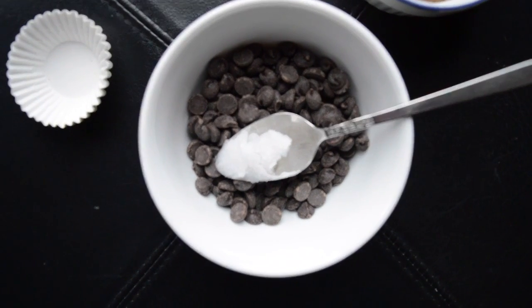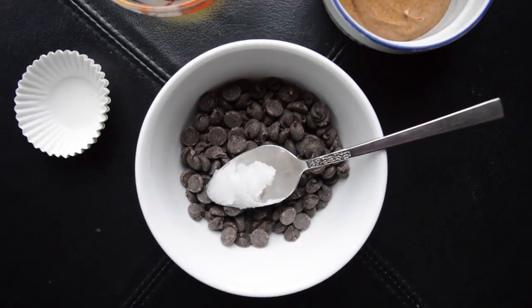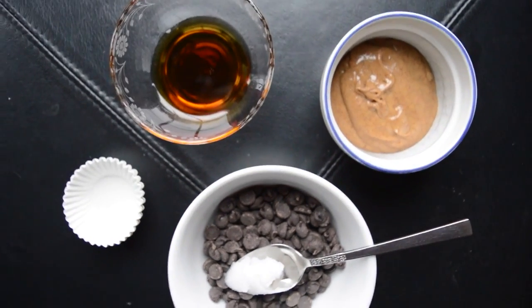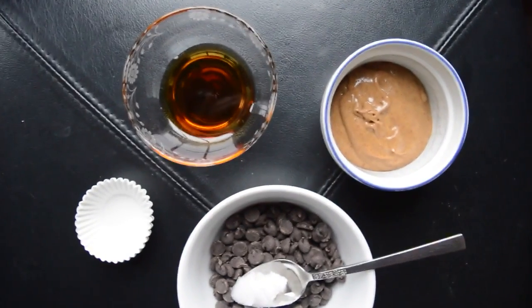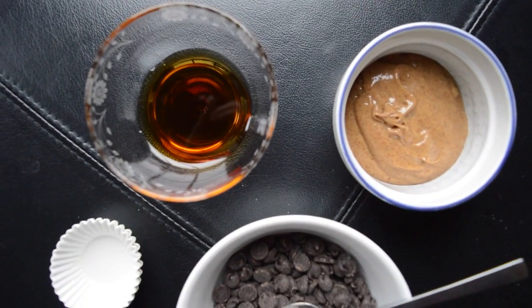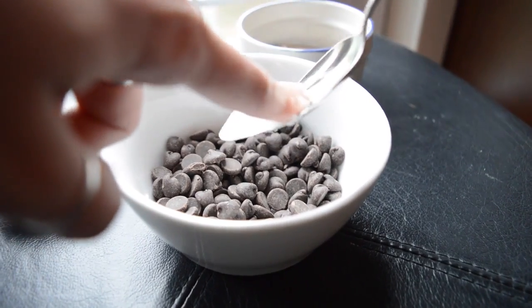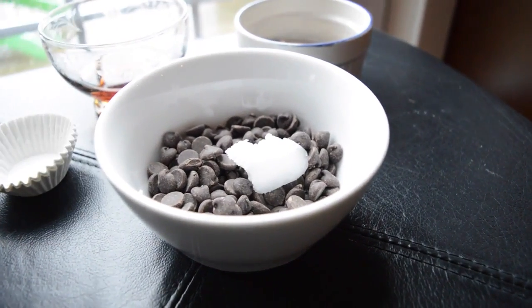You'll need about half a cup of chocolate chips, depending on how many almond butter cups you want to make, a small amount of coconut oil, some maple syrup, your nut or seed butter, and small cupcake papers for a cupcake tin.